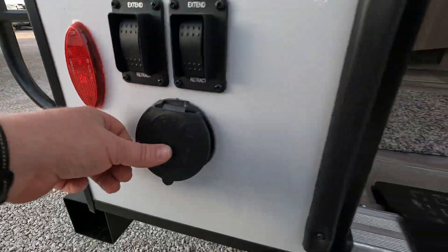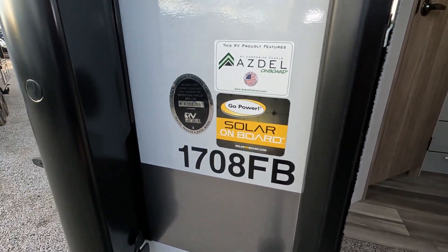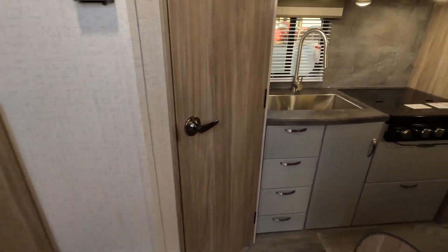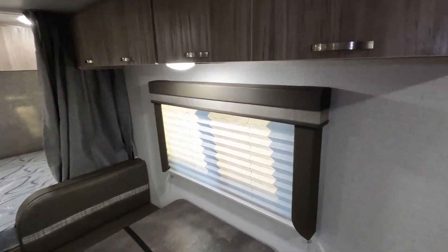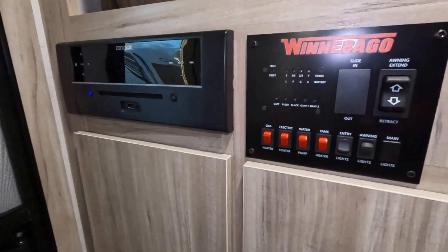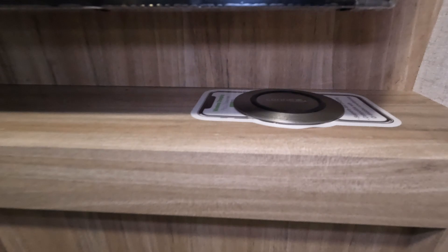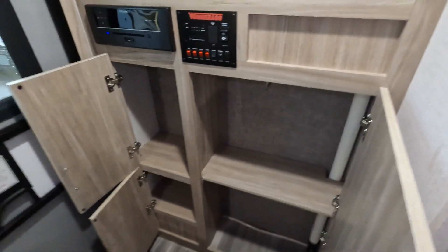We've gotten onto some of these units that don't have nice solid steps like this, and they're a bear to get in — you're hopping, climbing, and jumping. This one's real nice that way. Moving inside, right as you come in you've got your control panel, stereo, television hanging out here, a wireless phone charger, and down below there's tons of storage.